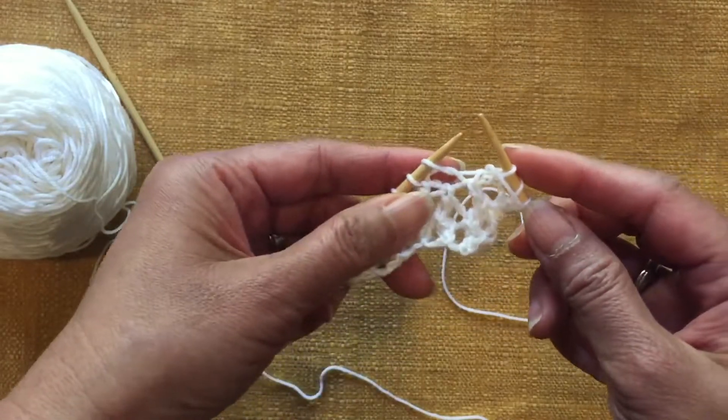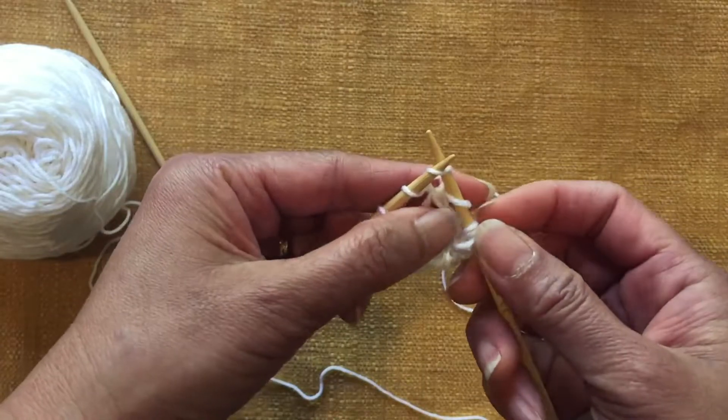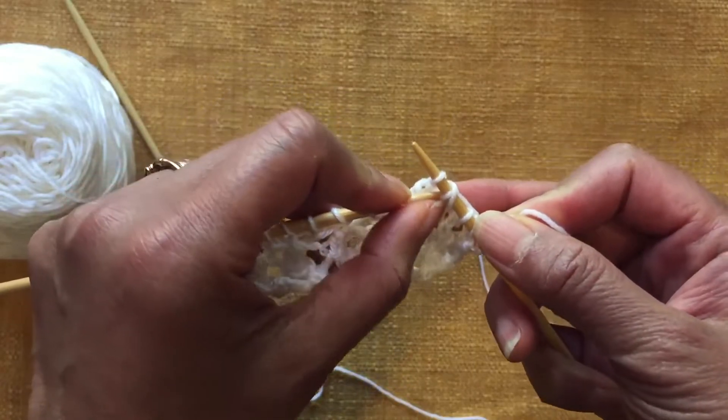Yarn forward — bring yarn to the front — slip, knit, pass over. Repeat this sequence to the end of the row.